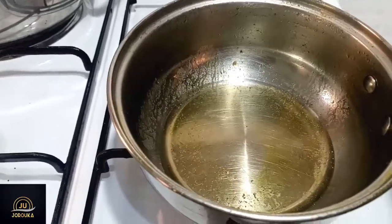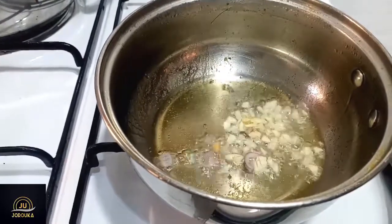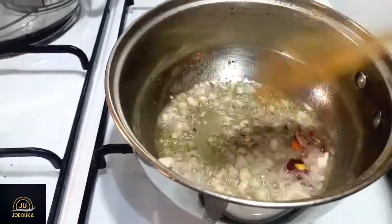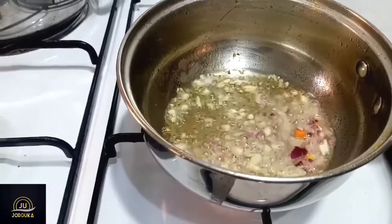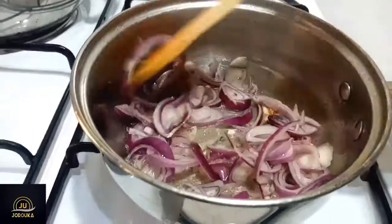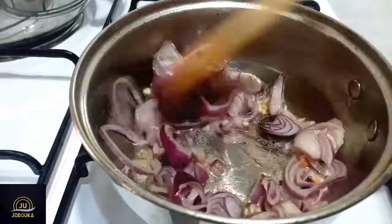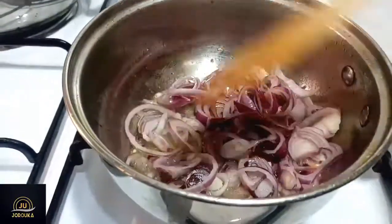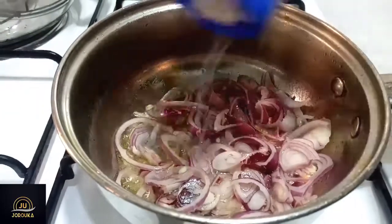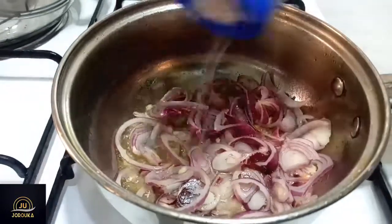Using the same pot I used for the turkey stock, I'm going to add some vegetable oil and set it on medium heat. Then I'll add my garlic and sauté it, followed by my onions. I'm going to let those onions cook for a while until slightly caramelized — not completely. Then I'm going to add some salt and some dried thyme.